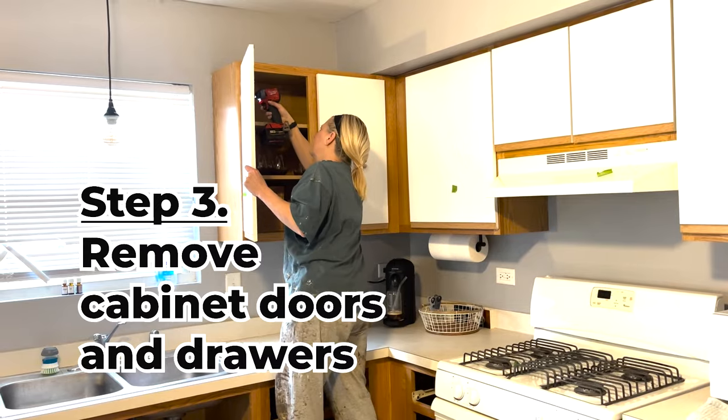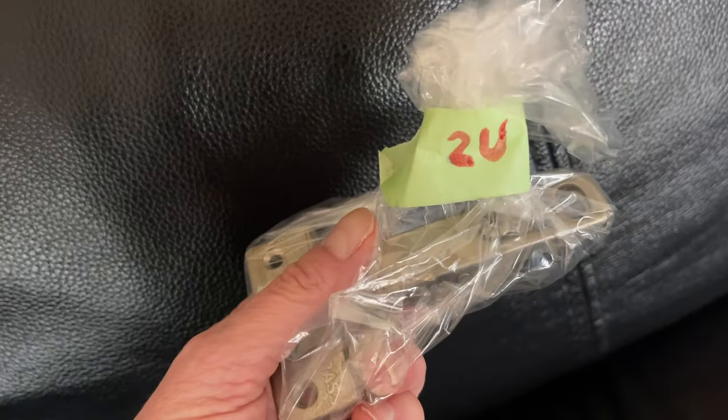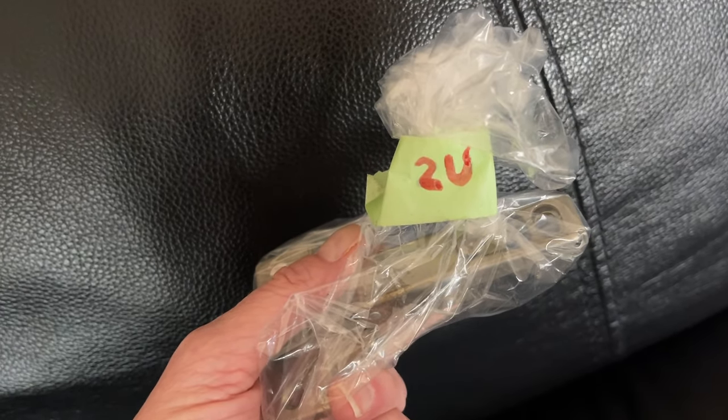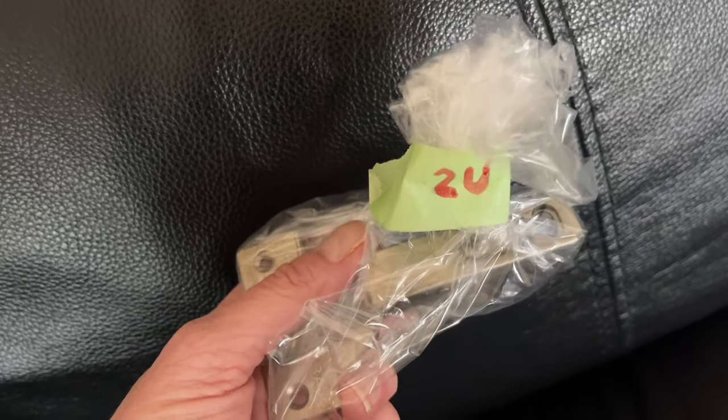Step 3: Remove cabinet doors and drawers. If you're removing more hardware than just the screws, put each individual cabinet's hardware into a plastic bag and label it according to the diagram that you made earlier.